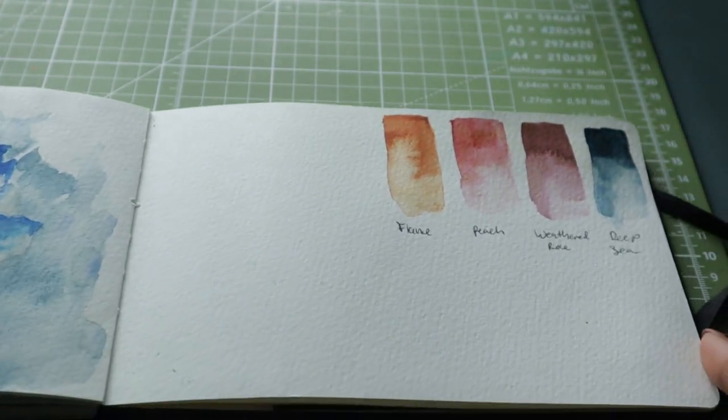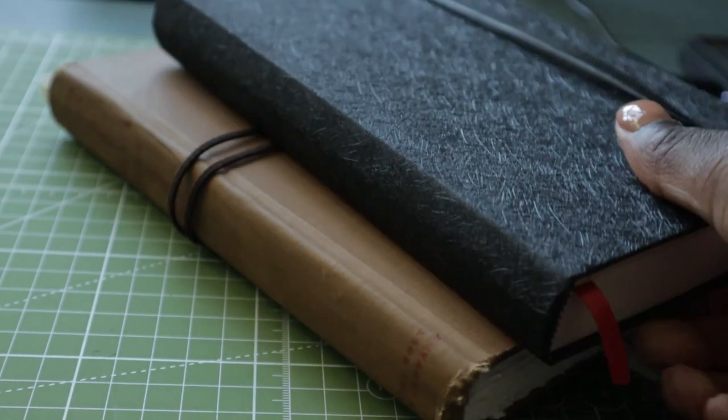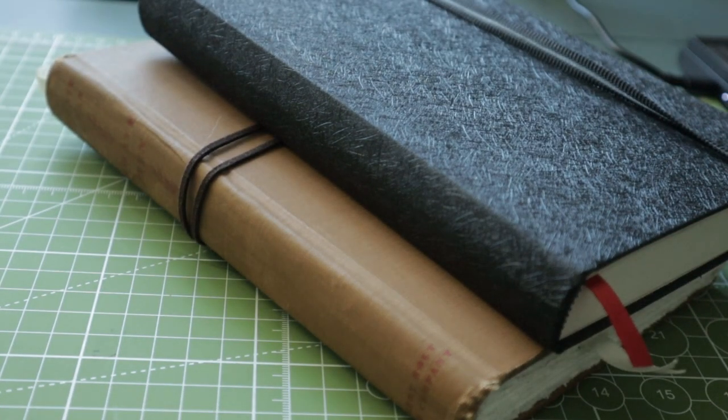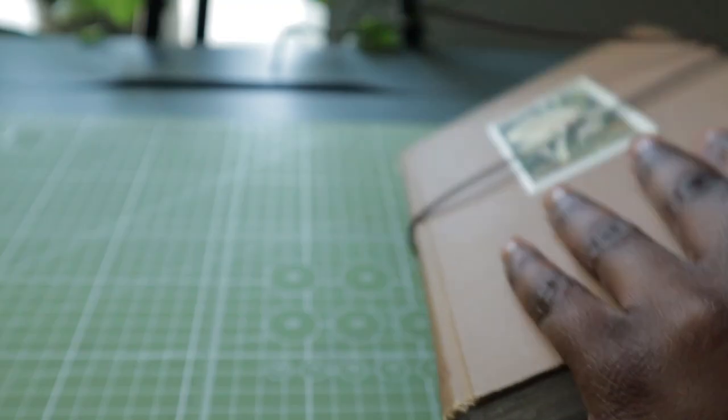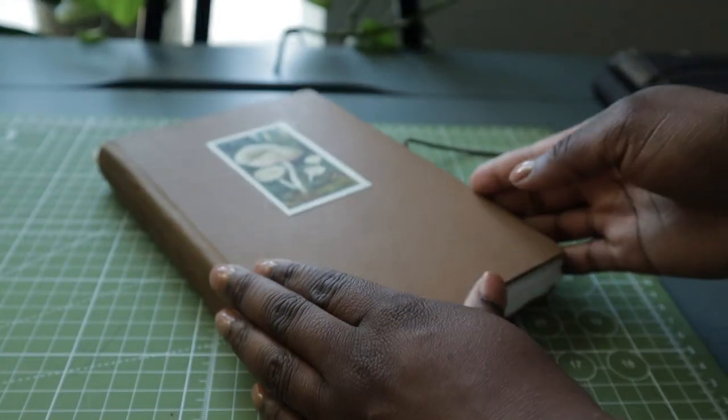I'm currently working in three different sketchbooks, but as the months come to a close I'll pick one to finish up for the next sketchbook tour. Wish me luck, and I hope to see you all in the next video — bye, take care!